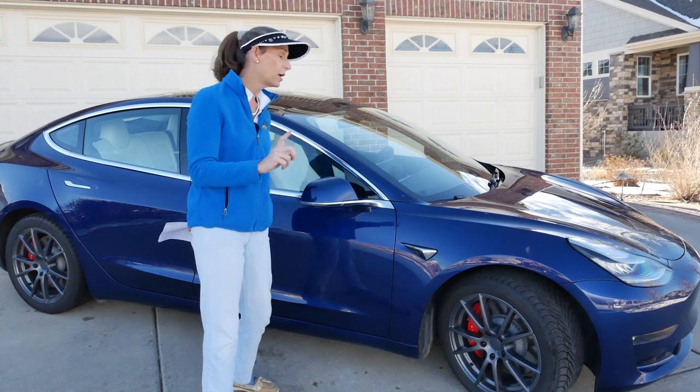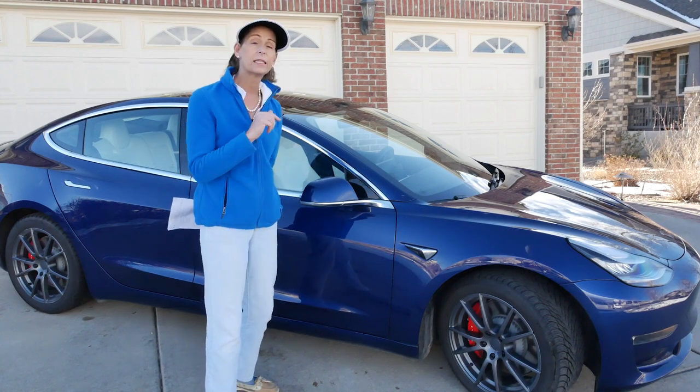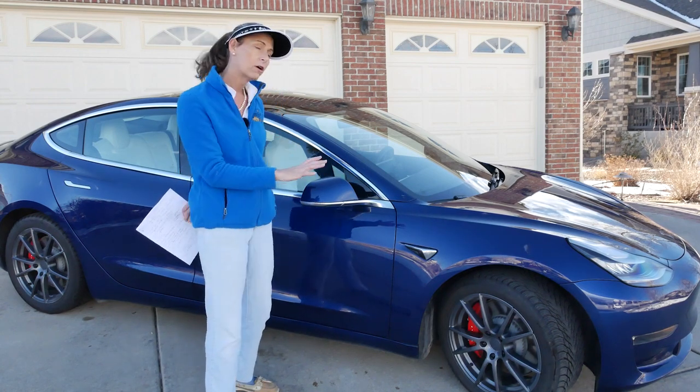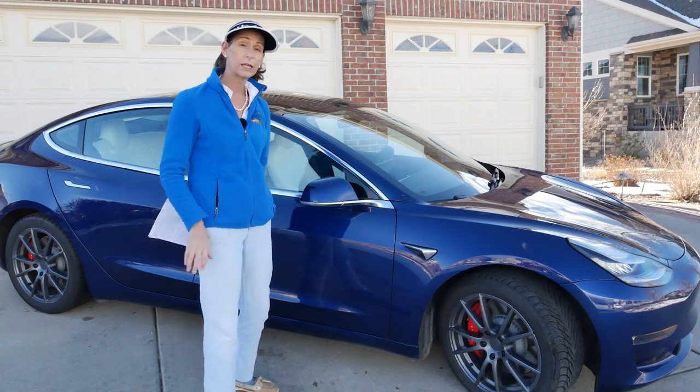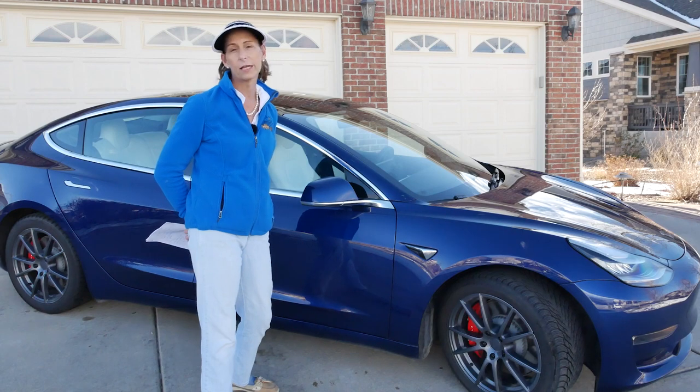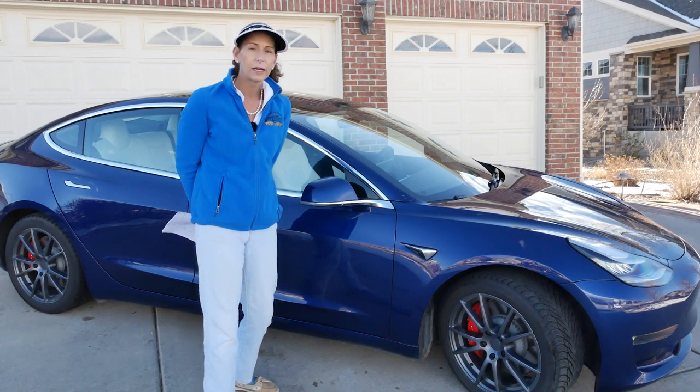With one exception, and that's going to be temperature. The range on electric cars in general is affected pretty significantly by temperature — the colder it gets, the less range they have. Just something to keep in mind.